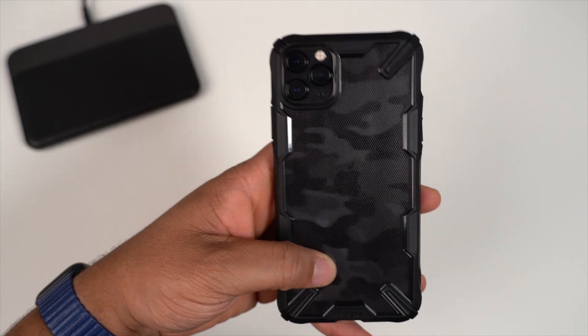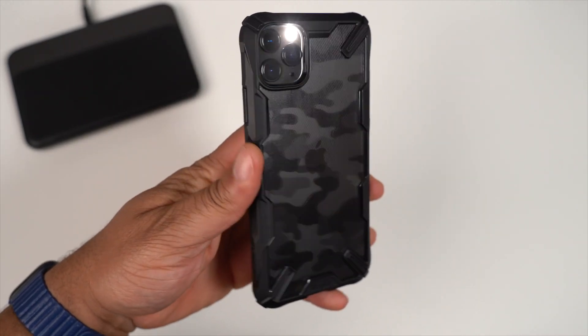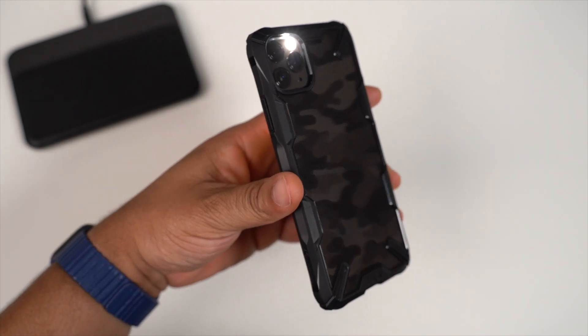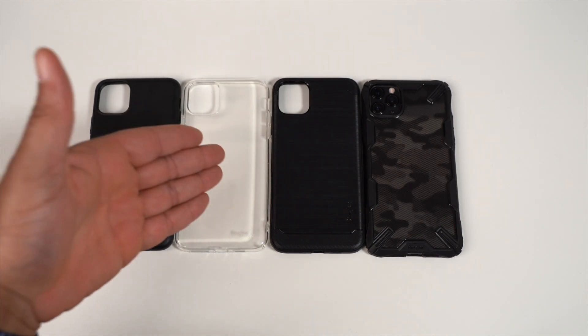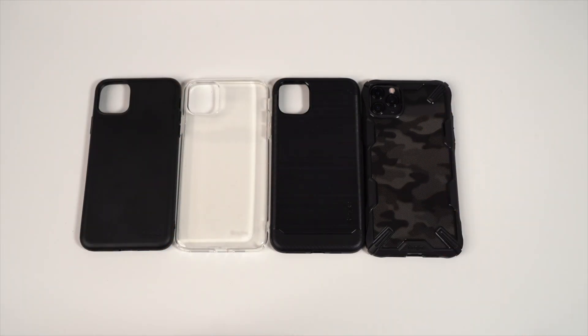So here it is — the Fusion X from Ringke for the 11 Pro Max. Right now this is my current daily driver when it comes to cases. Here is the whole lineup from Ringke: Air S, Fusion Clear, Onyx, and the Fusion X. The Fusion X is what I currently use day to day. Go ahead and drop down to the description — we have a promo code and promotional link. Head over to Ringke's Amazon page, check a case out, tell them Technically T sent you. Hit that sub button and smash that like button.